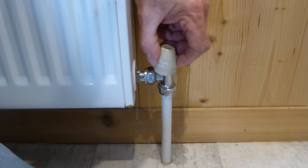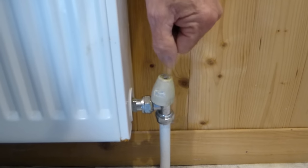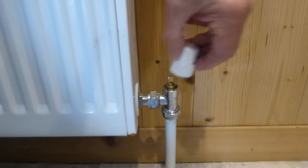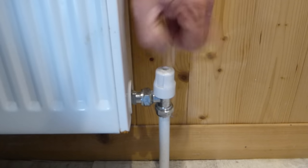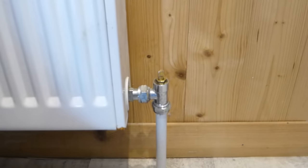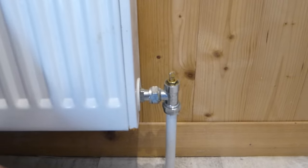You might have a different type of valve with a screw-in cap on top. If you have the screw-in type, just undo the screw and pull it off. There are several different types — some use a Phillips screwdriver. Once it's off, you've revealed the head of the valve, which we're now going to turn off.